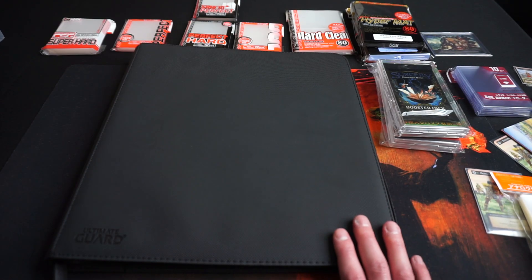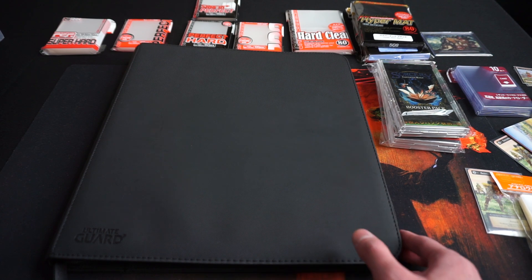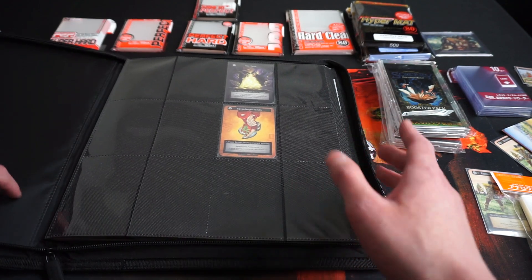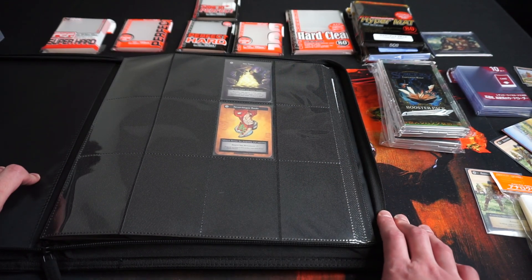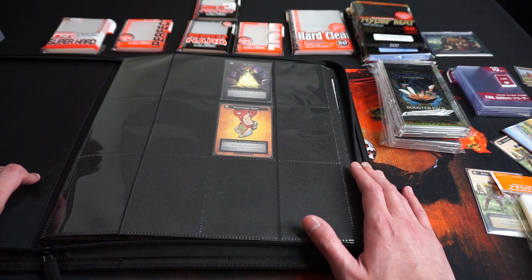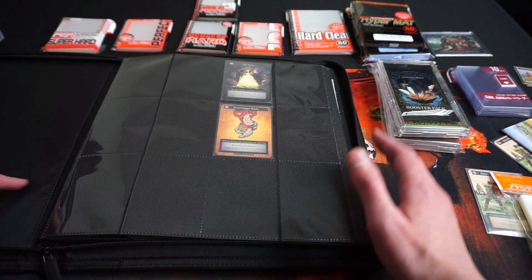For the binder, I use the Ultimate Guard Quad Row 24-pocket zip folio. These are great quad row binders, perfect for storing playsets. They allow double-sleeved cards to fit in perfectly, and all my non-sorcery stuff is stored in these binders as well.